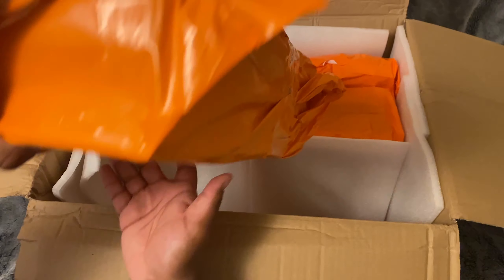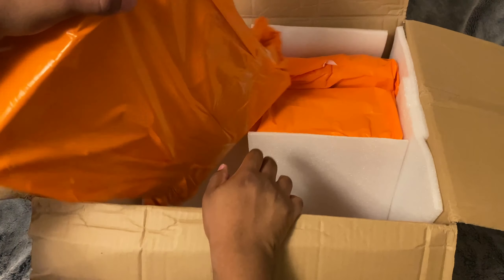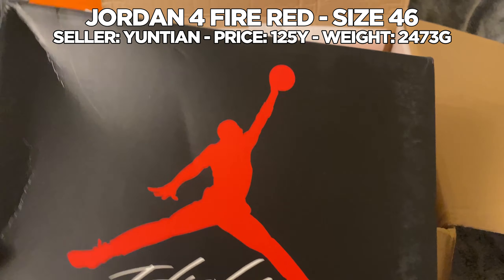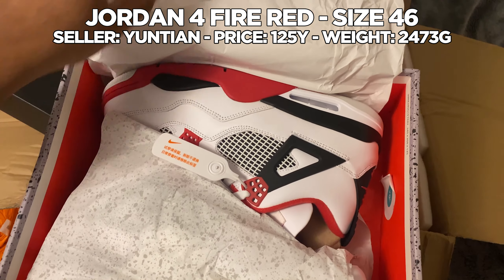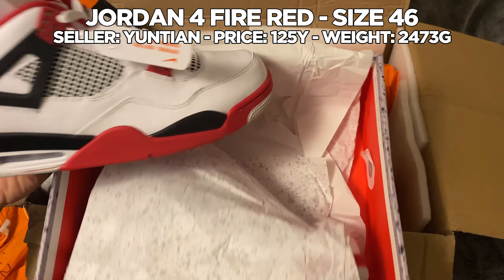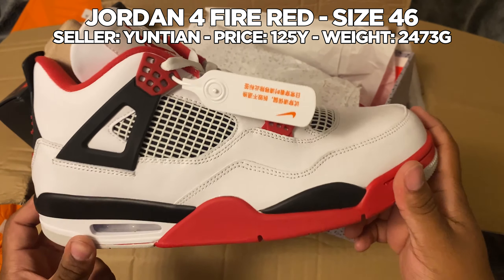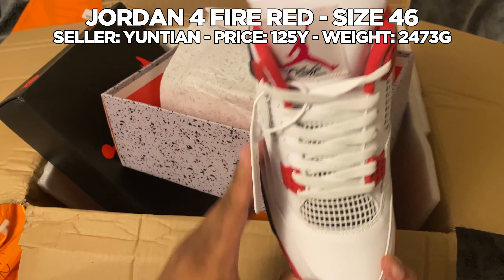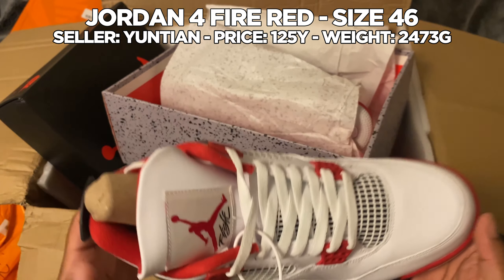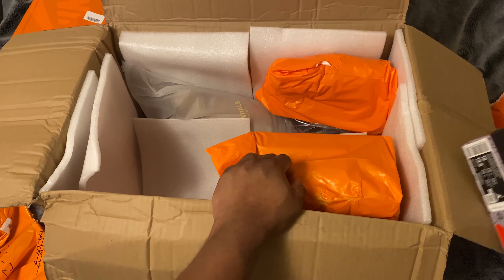These are heavy as shit. I'm pretty sure these are mine — we got the Air Jordan Flight box. Open these up — clean as shit boy. I forget who I got these from, I think I got these from 158. These are nice. The pull tab is pretty short but who cares — these are heavy as hell and all we got in here is just the shoe.